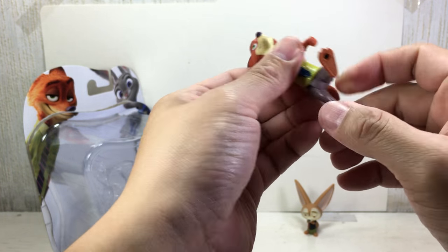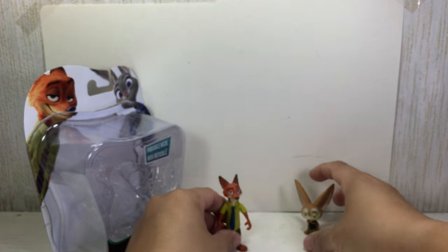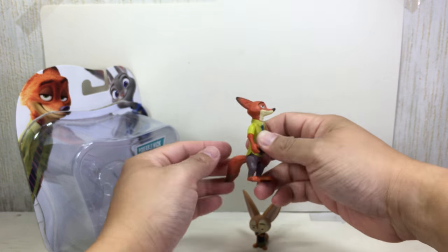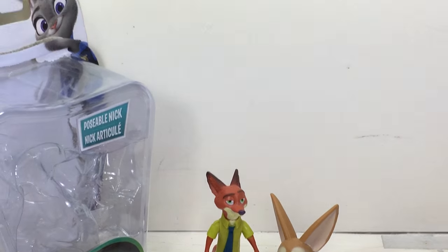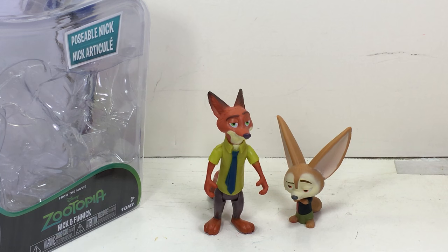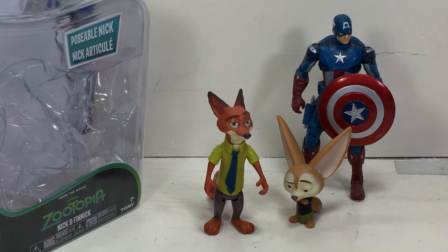Articulation on Nick: his tail can move, ball-hinge neck, shoulders, and just hinge hips with pegs for the feet. Pretty neat looking set. Close up on that, and just to compare him here with a 3.75 inch figure.